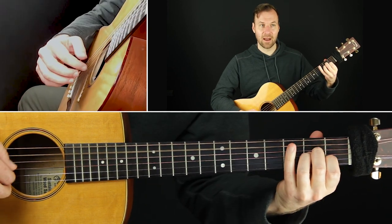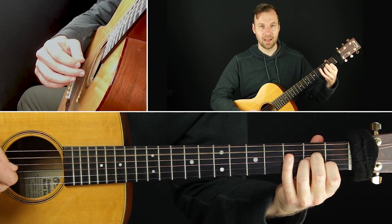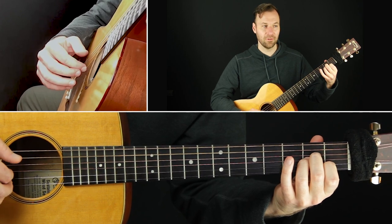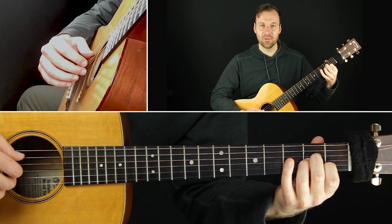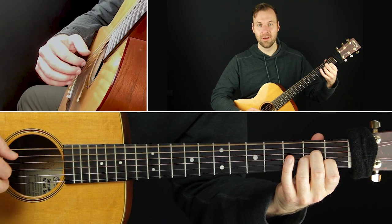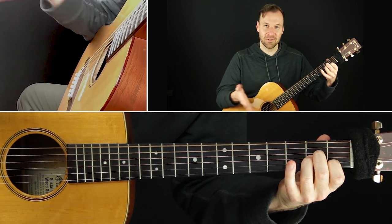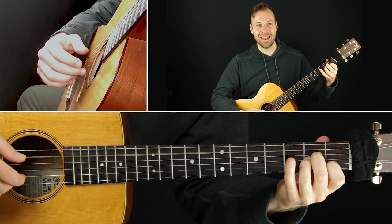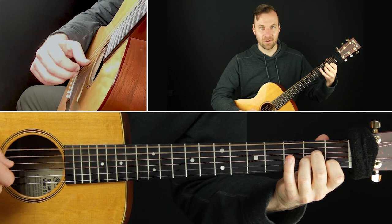Now let's alternate the bass. Take the outside-inside pattern again — I'll show you on one or two patterns and you can apply it to any right hand pattern, any of the four or more. Instead of just playing the A string every time, we're going to alternate: A, then E. This guitar is tuned down a whole step, but I'm still thinking of it as A minor. So I'll go A, E — that's an alternating bass.